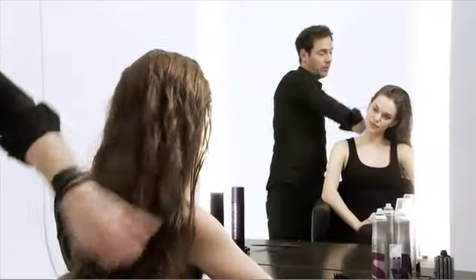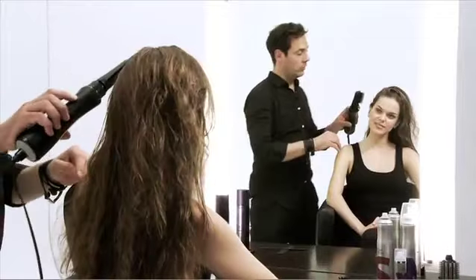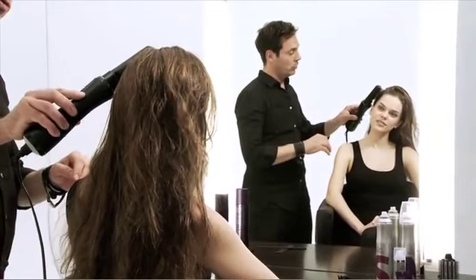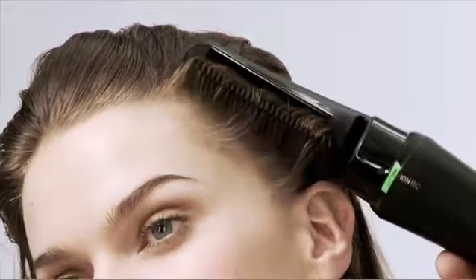We washed the hair, towel dried it, and put some Wella styling mousse into the roots. Now we're going to start drying the roots first. The best way to do this is push the comb attachment in and pull the hair gently backwards.